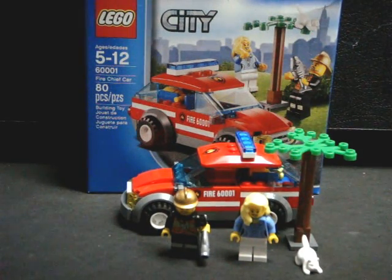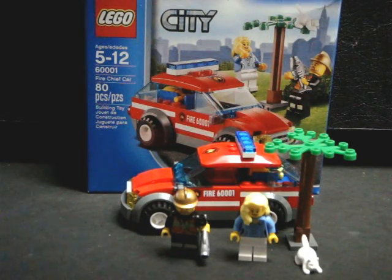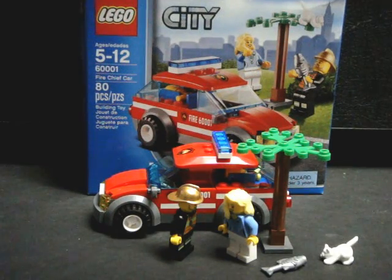Hello, this is Savage Jim and this is my new review of set number 60001, the LEGO City Fire Chief Car. This set is from the 2013 production and it retails for about $12 in most stores. It is 80 pieces per set and unfortunately, if you're looking at the 10 cent a piece benchmark, this puts you over that mark.